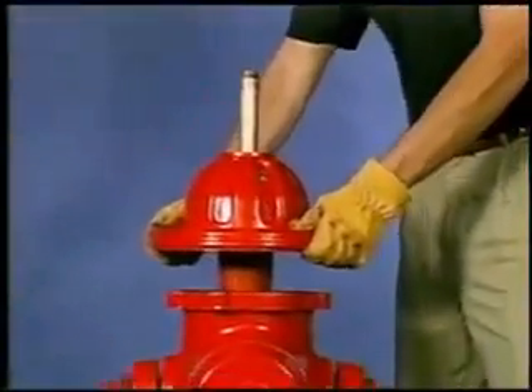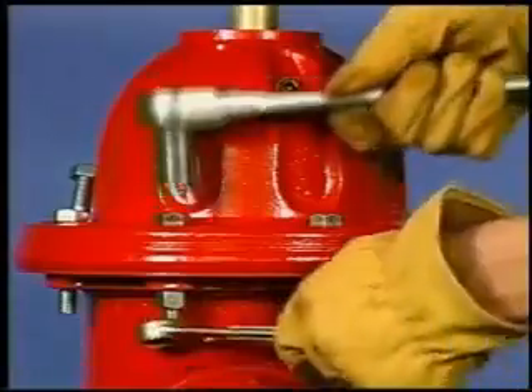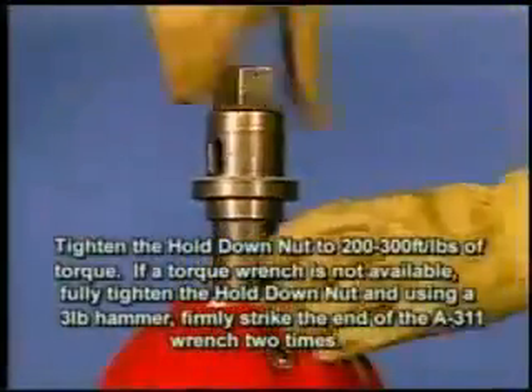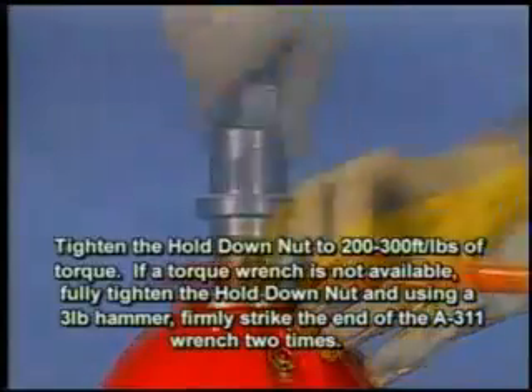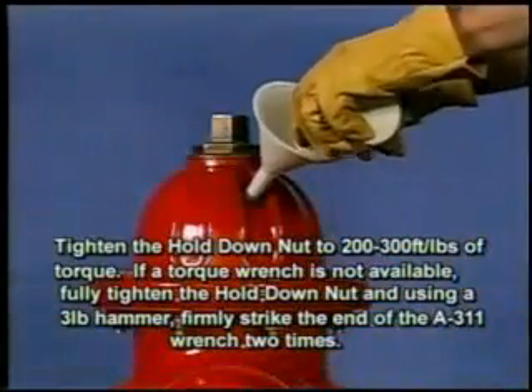Now replace the bonnet. The brass sleeve should already be in position to protect the o-ring seals from damage by the stem threads. Replace the operating nut, anti-friction washer, hold down nut, and weather cap if present. Add lubricant if necessary, following the practices described at the beginning of this video.